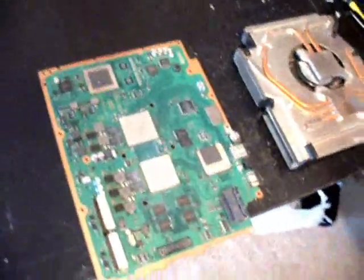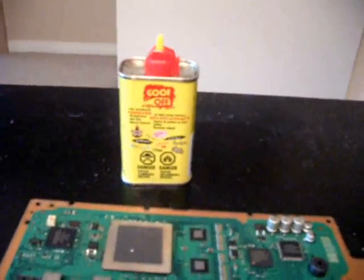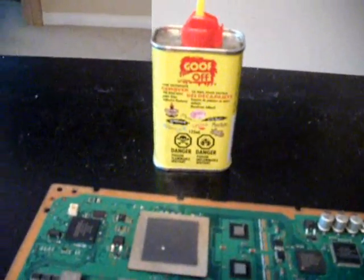The materials you need to do this — first off, a can of Goof Off, basically just for removing the thermal paste off the chips. I found this stuff at Home Depot, it's about 4 bucks a can. Works great and doesn't leave any residue.